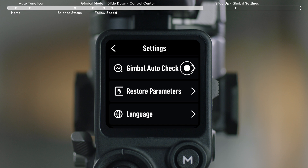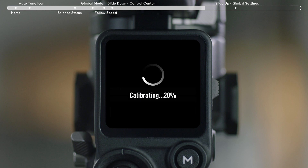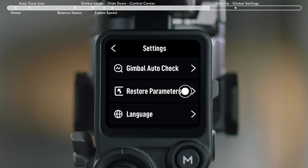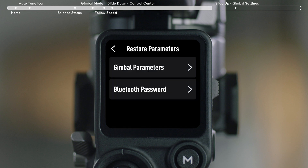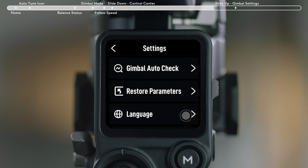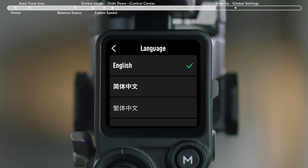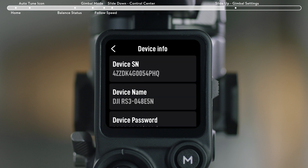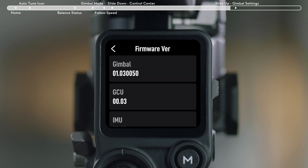Gimbal Auto Check: tap to analyze and output hardware status information of the gimbal. Restore Parameters: reset Gimbal Parameters in Bluetooth. Language: supports 12 on-screen languages, including English, Simplified Chinese, and Traditional Chinese. Device Info: displays information like device SN, device name, and password. Firmware Version: check firmware versions of the stabilizer and the connected accessories.